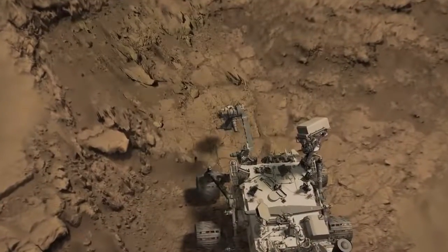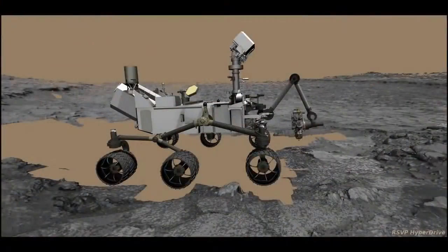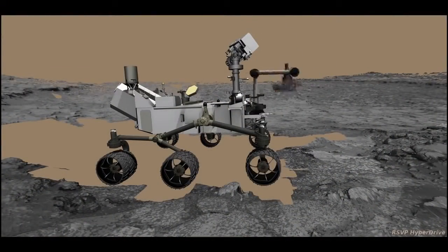In the coming weeks, one of the things that we're trying to do with this first hole is to use this gray powder that we collect to clean the internal surfaces of the drill. We do that by moving the arm and swishing the powder around. This has been your Curiosity Rover report. Check back for more updates.